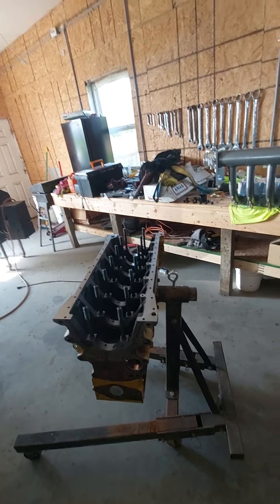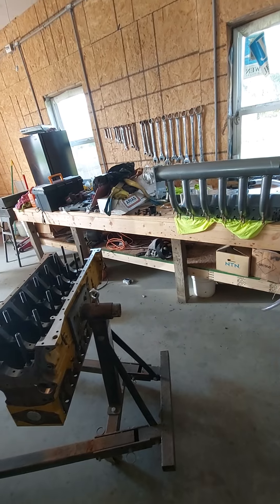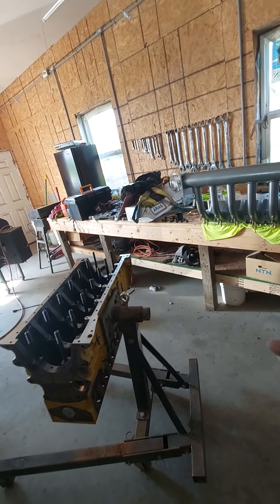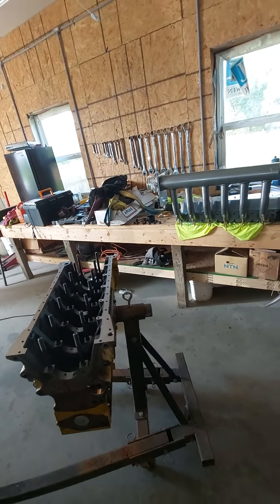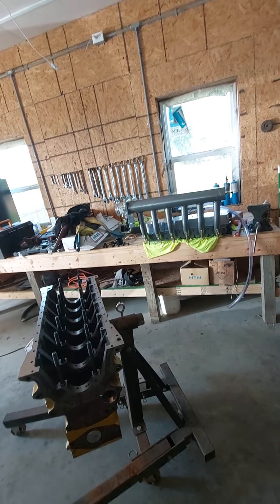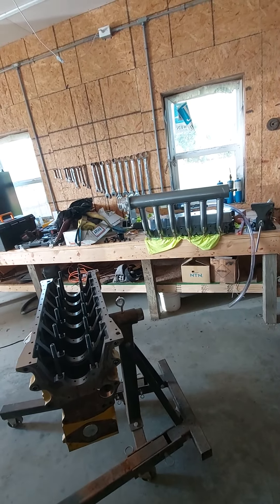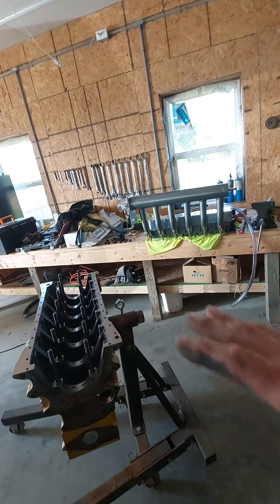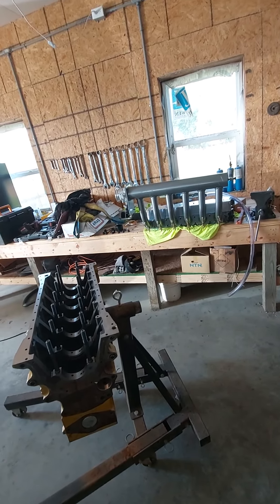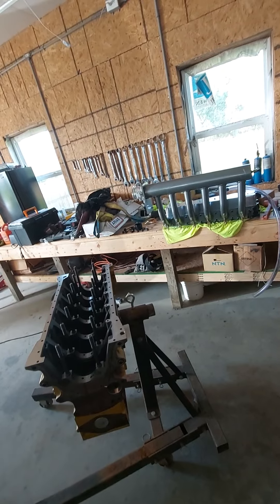The blue truck will definitely be down there making its last pass. We've got a game plan for the motor — I've got the head combination picked out, the best heads for what I want to do, and I'm going to stick with that regardless. We're going to have Deemer's Performance over in Carroll, Iowa — where this block came from — do the motor on the truck. The owner is excited to see what he can get out of that little motor.